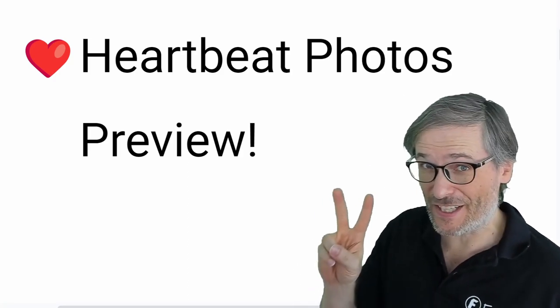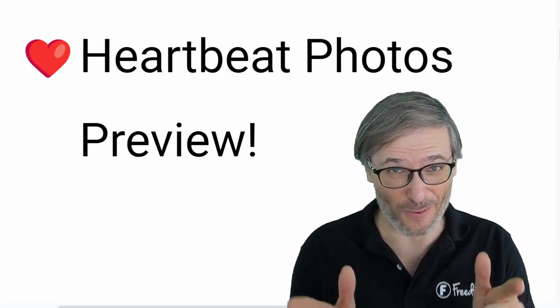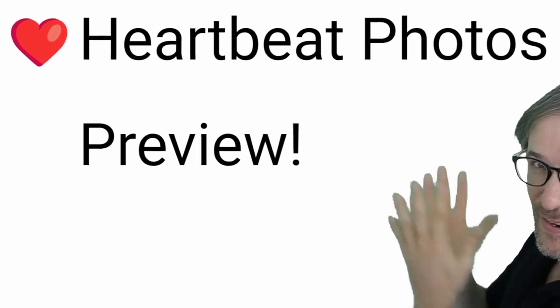Hello Freedom Family! Today we're going to show you our second product for Heartbeat, the platform we are building for you, called Heartbeat Photos.